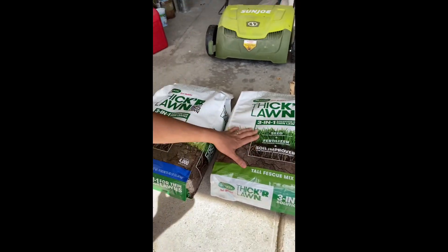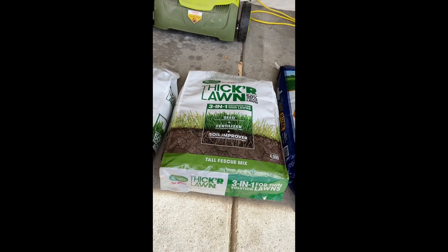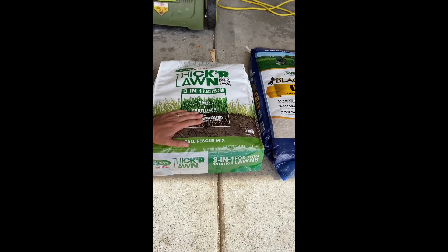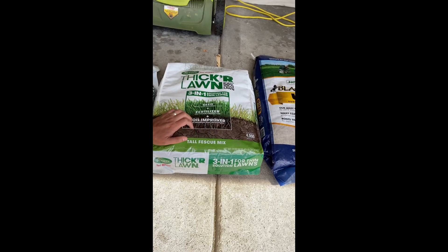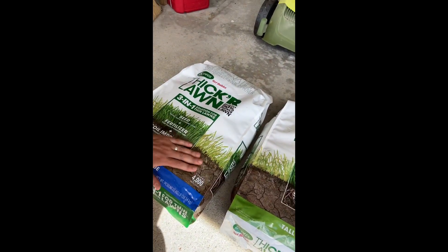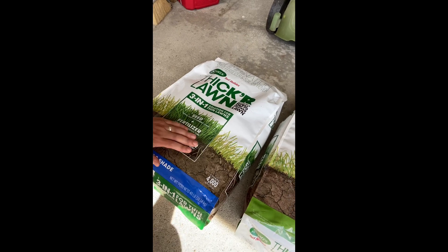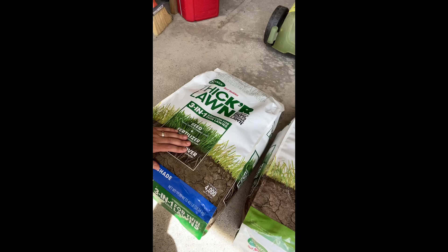This has the fertilizer built in, as well as soil improvers that include gypsum, chicken poop, and feather meal to help improve the soil. It also has a 9-1-1 fertilizer — same as this one. The fertilizers are the same in these. The Sunshade Mix is mostly perennial ryegrass, but it has some fine fescue and some bluegrass in the mix.